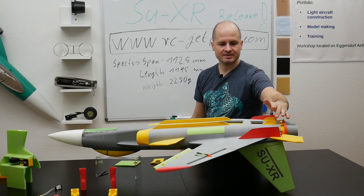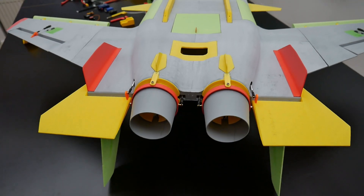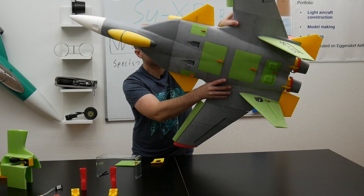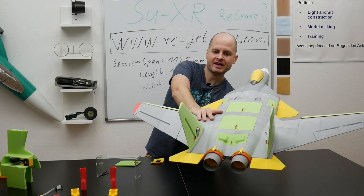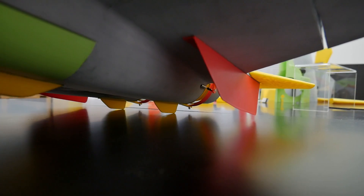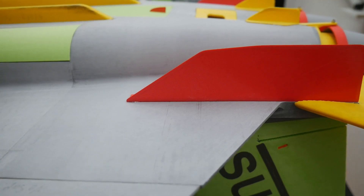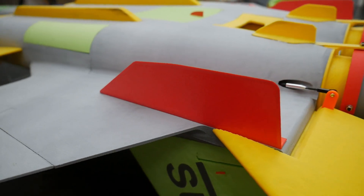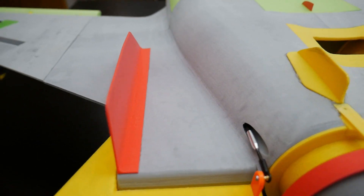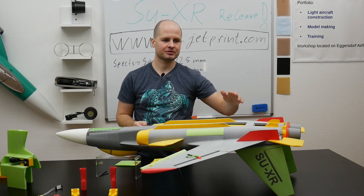Just behind the cooling outlet we can see these small skids. They are here to protect the vector nozzle linkage from any damage. When you have a landing with a very steep angle of attack, the plane will touch first on these little skids and there is no damage to the vector nozzles themselves. Then it can touch down on the main skids. Here we can also see the big fins which work like vertical stabilizers, giving stability on the yaw axis — they are really important for the whole jet.